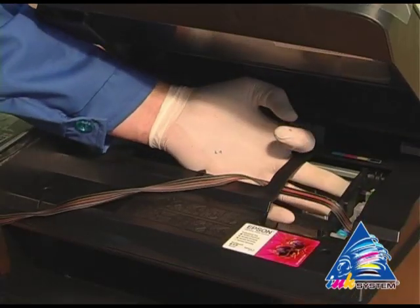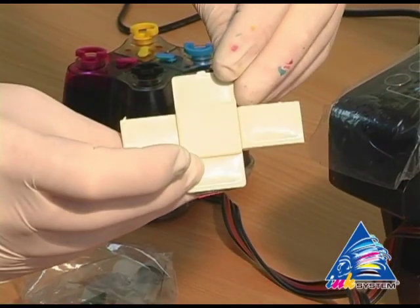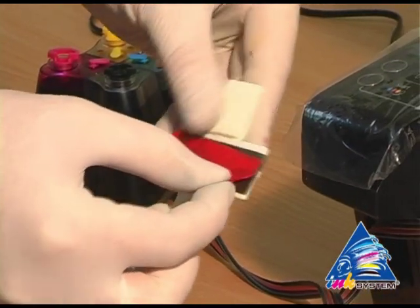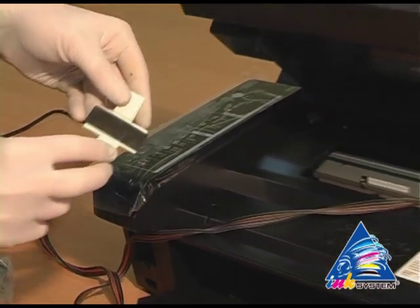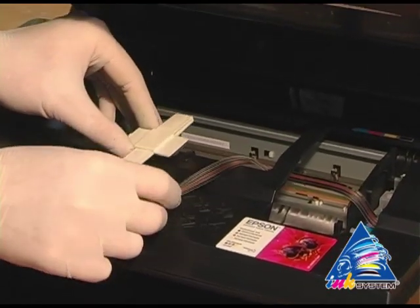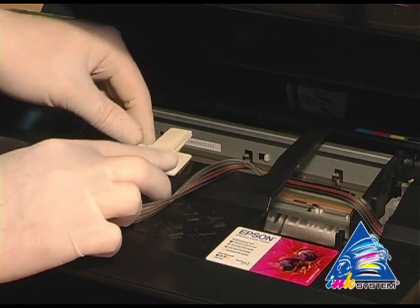Move the carriage to the extreme left position. Take the fixing from the installation set. Take off the protective layer.